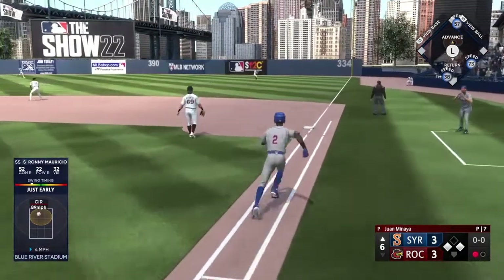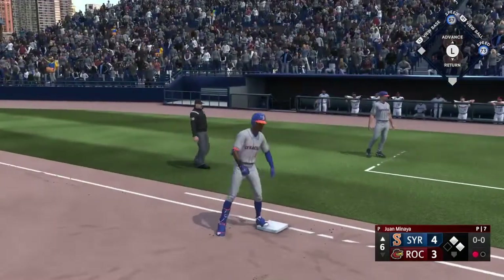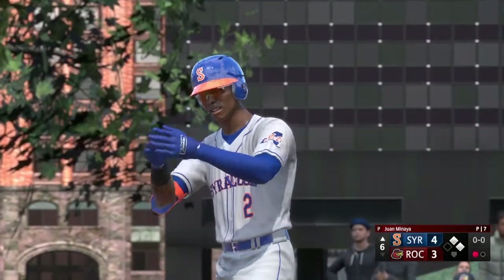Hammered on the line — base hit! Runner from third comes across, it's four-three. Didn't take long to get a result for that at bat — nice line drive.